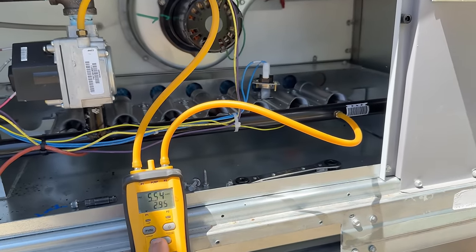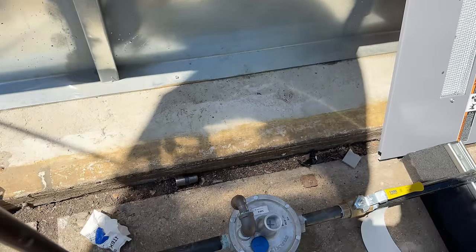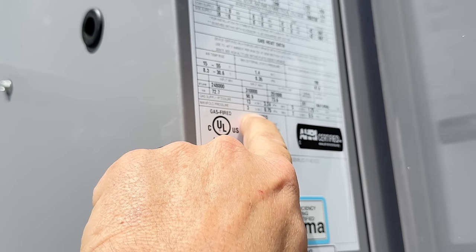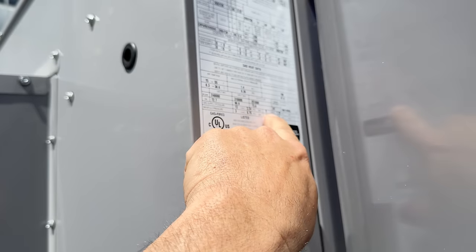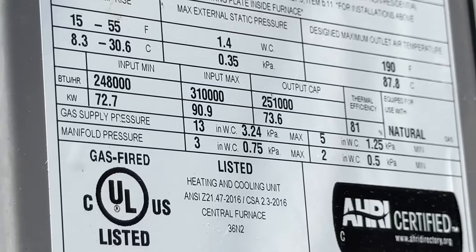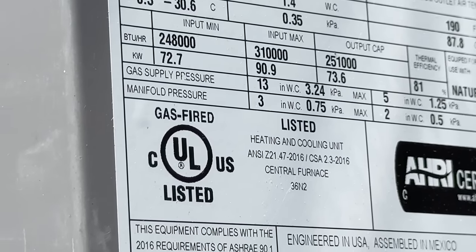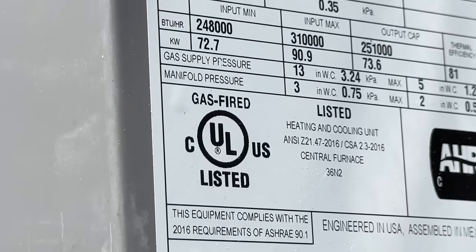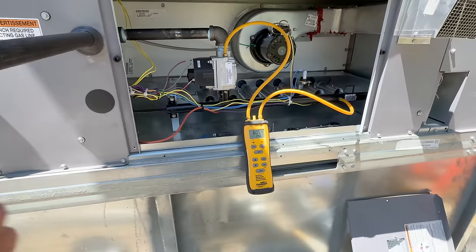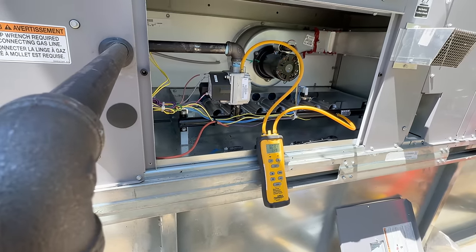We're running in high fire right now. Your top is coming in at six and a half inches. Let's see the factory recommended minimum — manifold pressure three inches. Gas supply five inches — so 13 inches water column is your max. Five inches water column is your supply. Manifold is three inches and two inches. We're at about six, which puts us right at 3.5 on the manifold — a little high. Three inches is all they want.